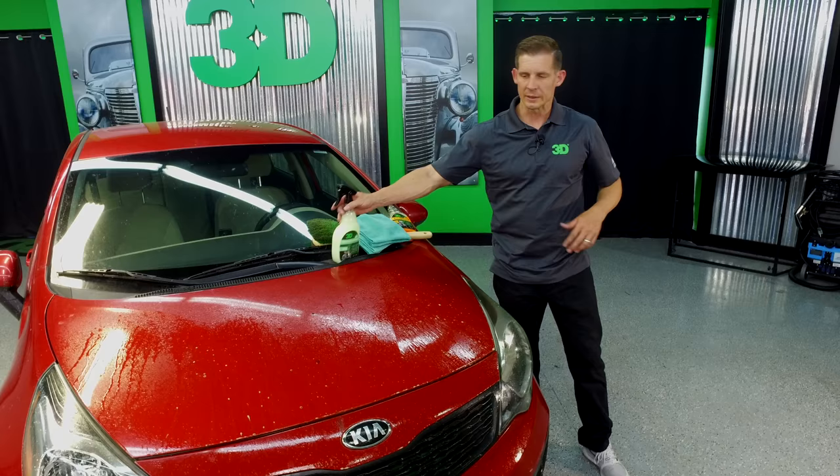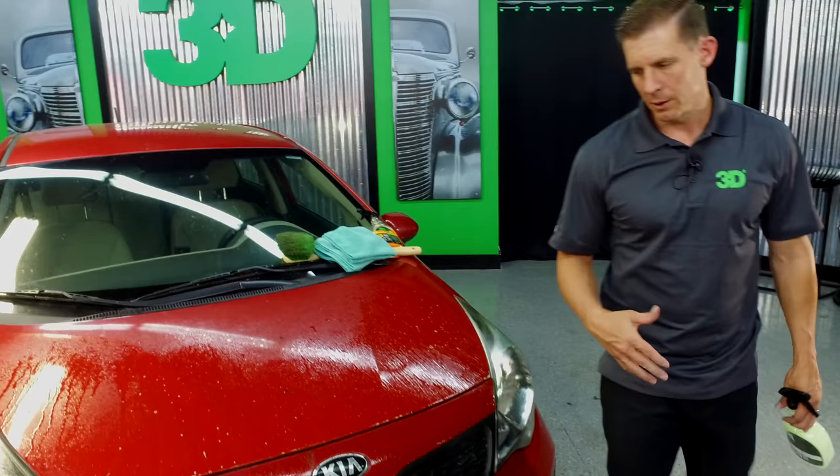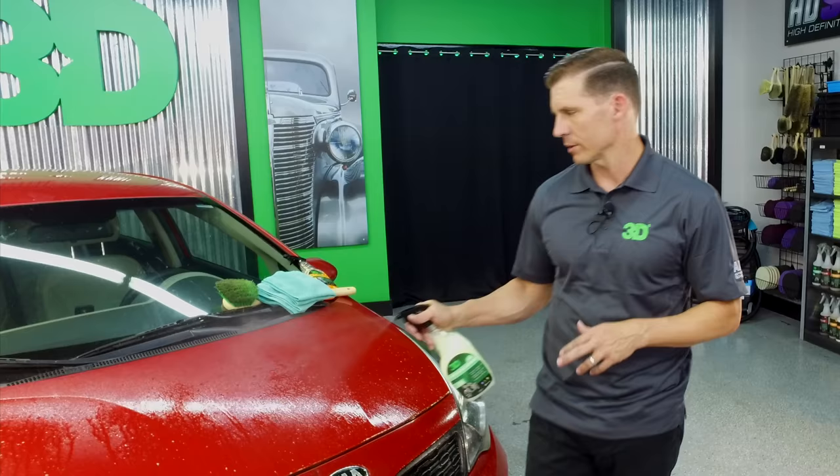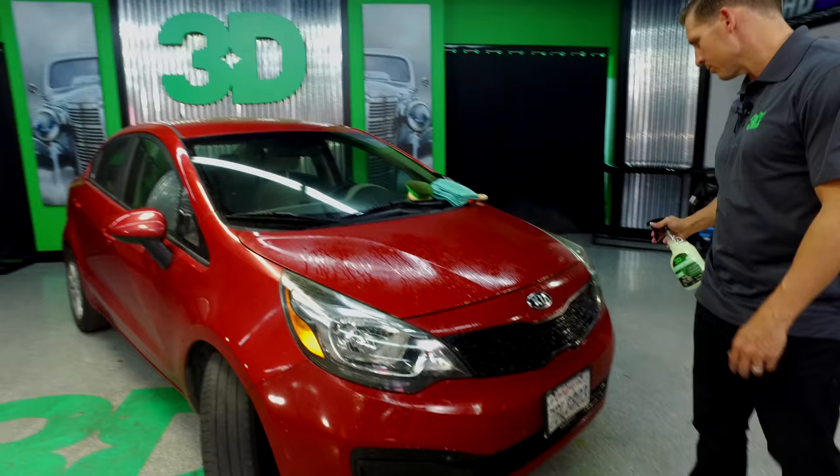Now we've done that, let it sit. You could agitate a little bit, but really what you want to do now is — obviously, while you're doing this — you don't want to do this straight in the sun because it's a degreaser. We want to make sure that we do it in a controlled environment; we don't want to be over 90 degrees Fahrenheit outside. Then take waterless car wash and give it a quick little spray down. This is going to create some lubrication between our soft log brush or our towels to make sure that you get as little of a scratch as possible.